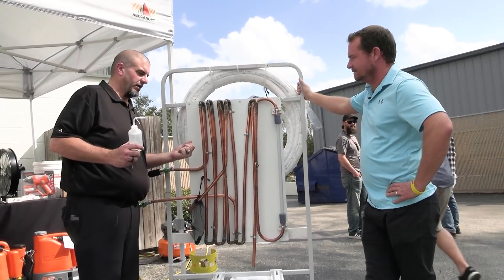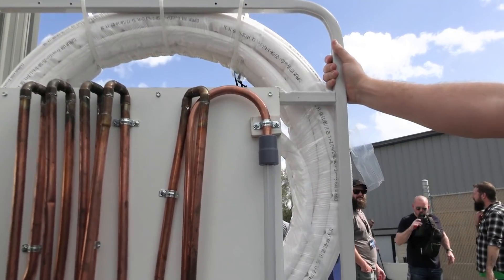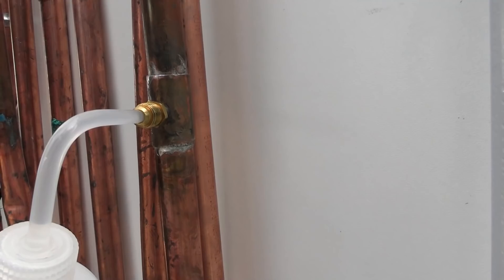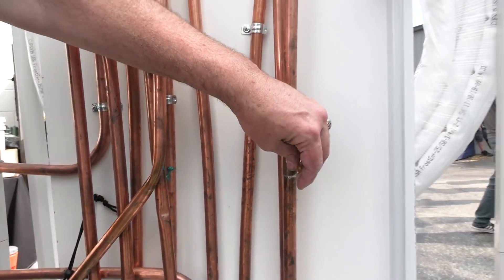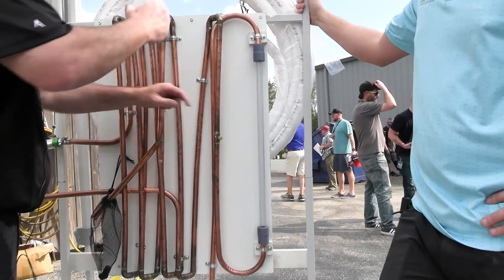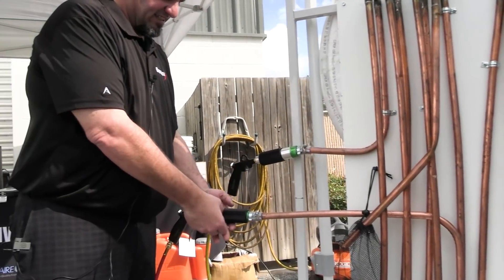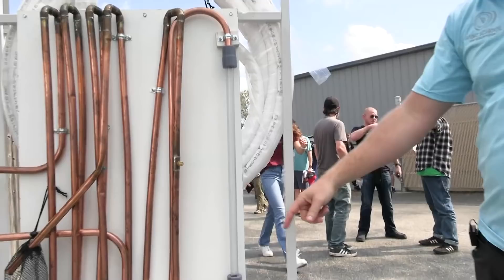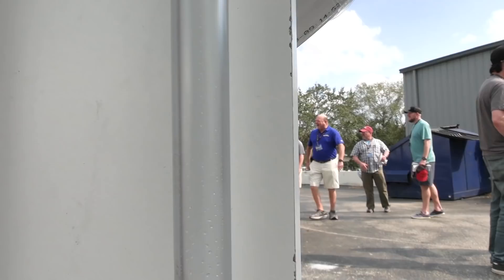The other thing we were asked about is whether it will push liquid through the line. What we did is give it an access tee, putting water into the line itself so everybody can see. We've turned the pressure down a little bit to show the water column — you're going to see this water start to boil and go places. And boom, it's already out.